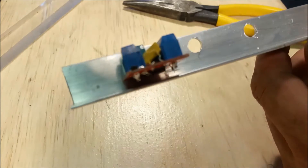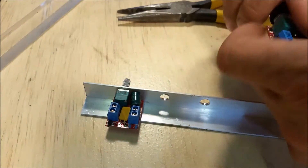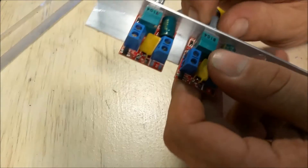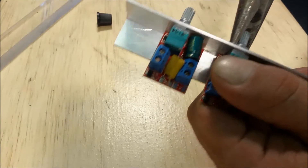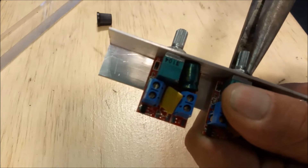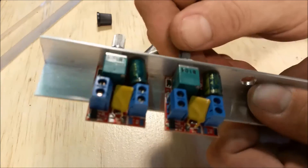There we go. The profile, as you can see, the electronics don't bang into the bottom. I'll get that perfectly straight and get the other one installed as well. It might be a good idea to take a picture of the bottom of these so you remember the wiring schematic — that may be helpful. There's the second one.